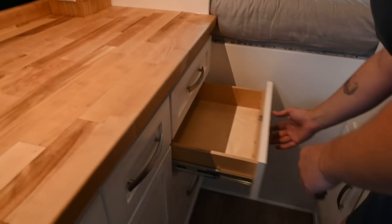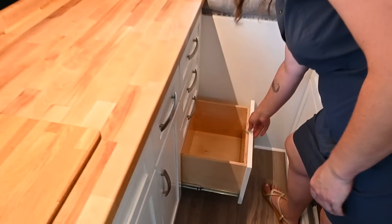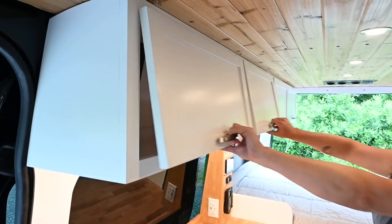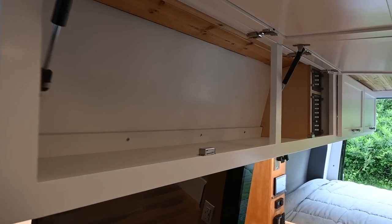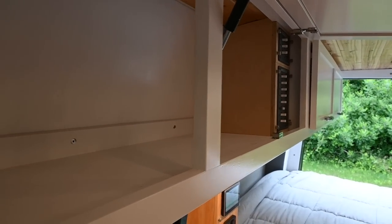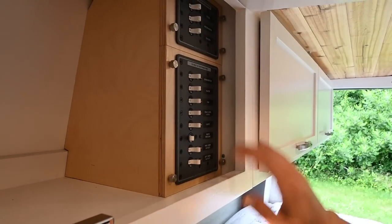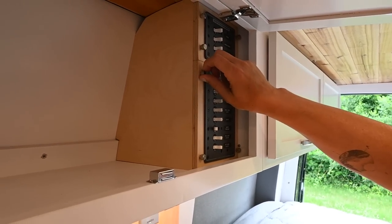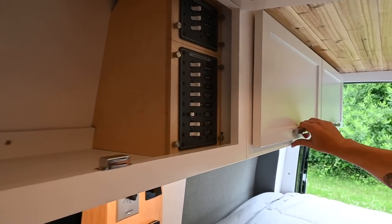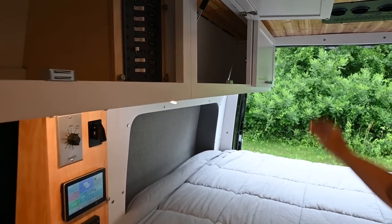We have more drawers below, including a shallow drawer that leaves room for the wheel well. Up above are more cabinets for kitchen storage with no divider, so you can put long items in there if needed. We have our AC and DC breaker panels up here with little thumb screws that allow you to take the panel off if needed. There are additional cabinets in the back intended for clothing storage.